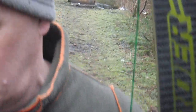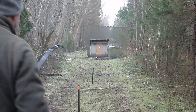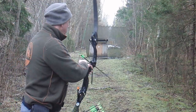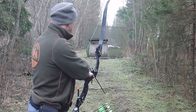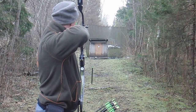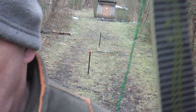So now back to 20 yards. So now back to 30 yards.